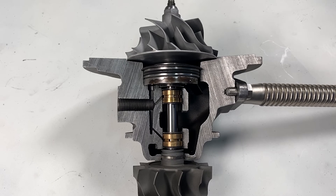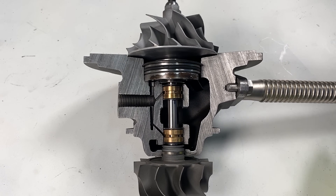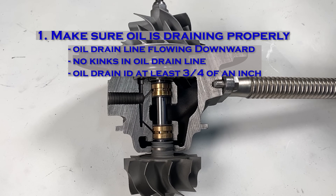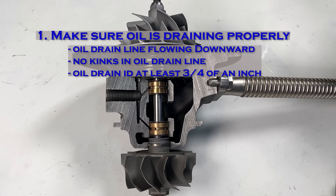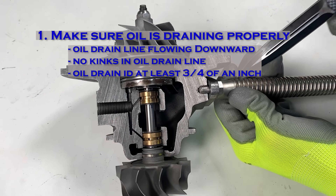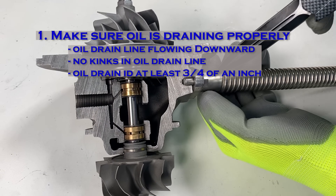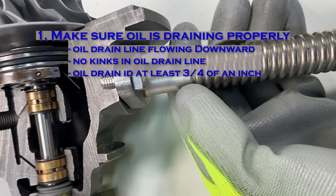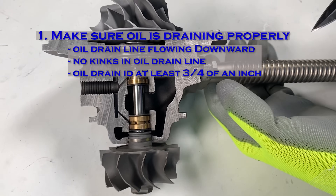To recap: if your turbo is leaking but it's not old or worn out, the first thing to check is to make sure it is draining properly. The oil drain should be flowing downward, not kinked, and of the right diameter. For an S300 or S400 turbo, you should have at least three-quarters of an inch ID inner diameter to drain properly.